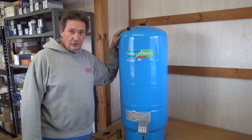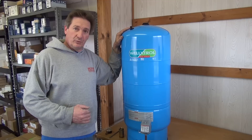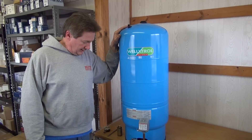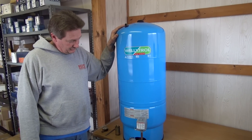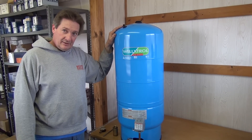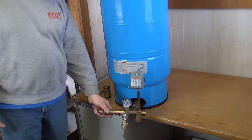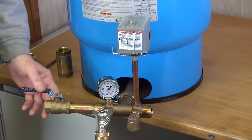The drawdown is the amount of water you get from the time you are pressurized at 50 PSI to when the pump would kick on. What we have here is a tank that has about a five to six gallon drawdown, made for about a five gallon a minute pump, and all the accessories that need to be put on.